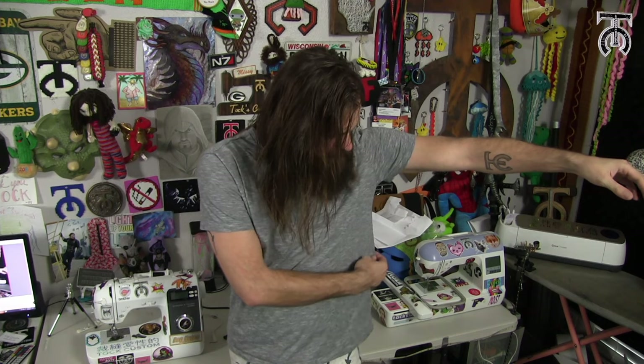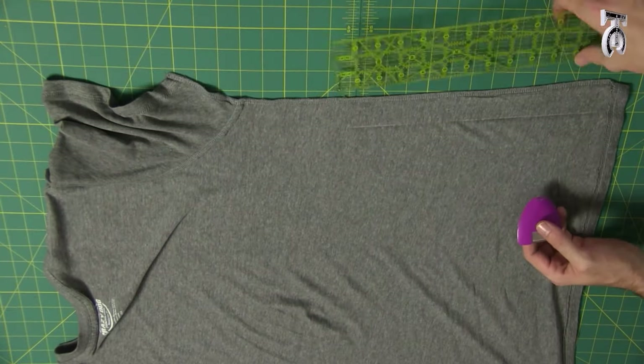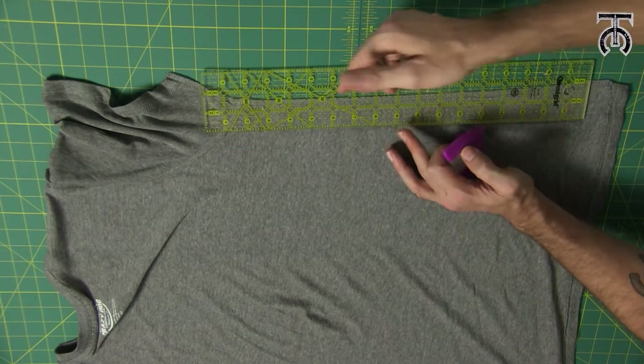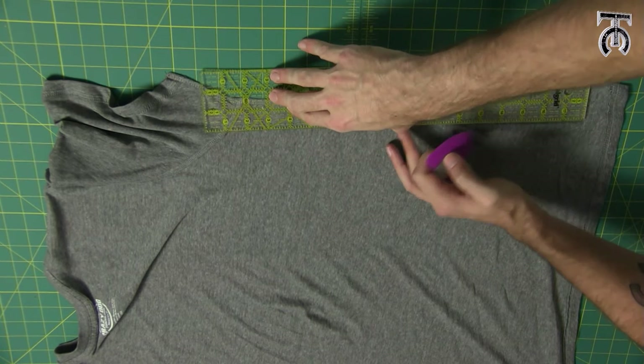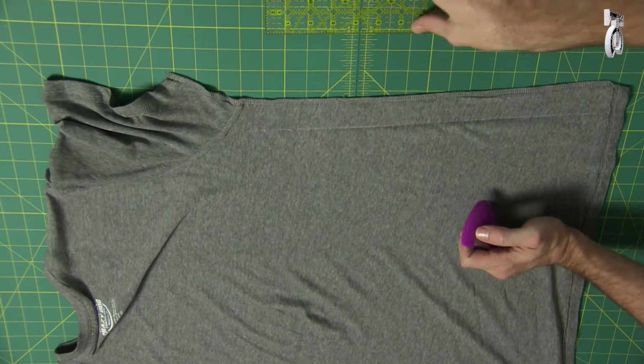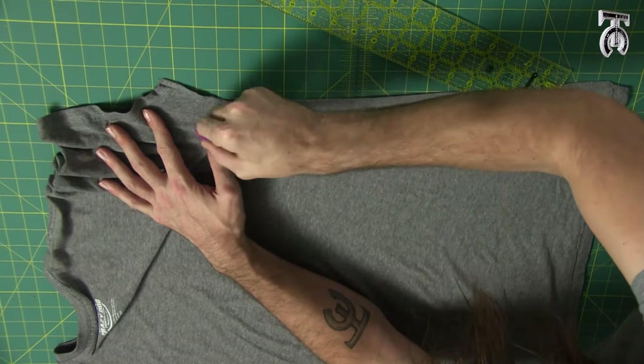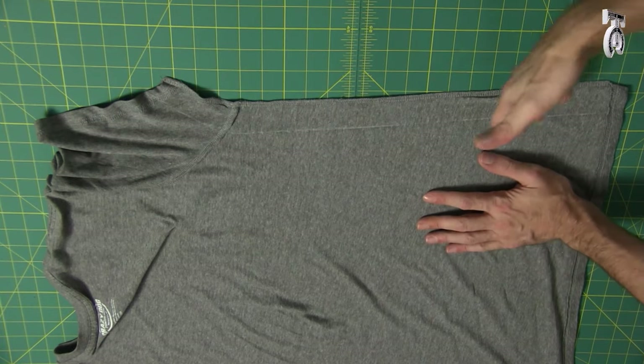Now is the part where we have to decide how much we want to tailor our shirt. If I hold my arm out and kind of pinch it to where I want the fabric to sit, that's as much fabric as we want to take off. In this case it would be about an inch and a half on either side — you want to do it equally. I'm lining up my ruler at the one-and-a-half-inch mark and using my chalk wheel to mark exactly where one and a half inches is from the edge.